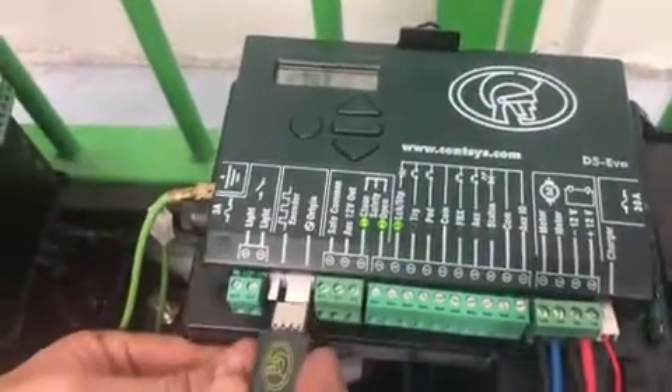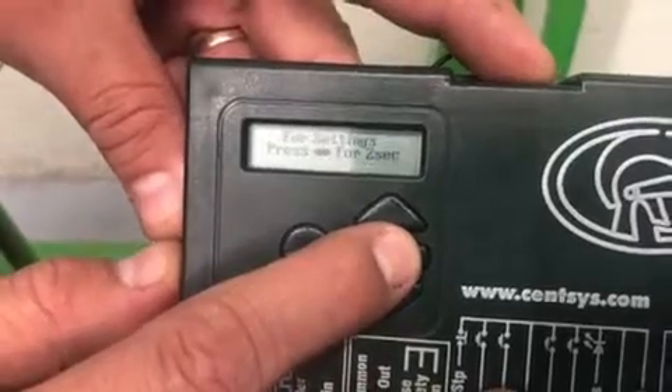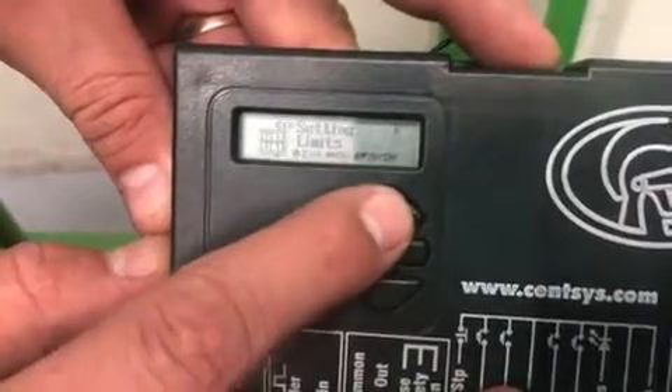Each memory module has the capacity of a single controller. During a backup, the entire memory is backed up. All the controller settings, including the remote controls, will be saved with the exception of the gate limits.